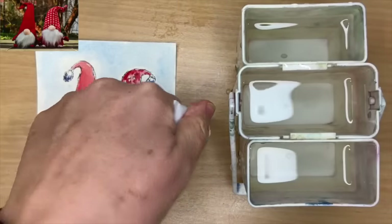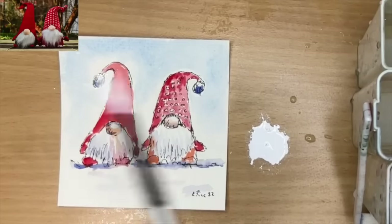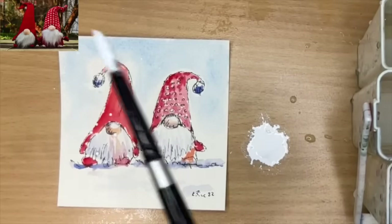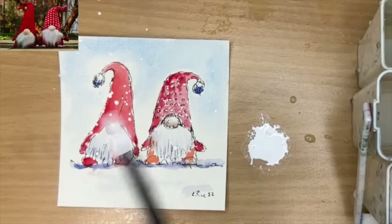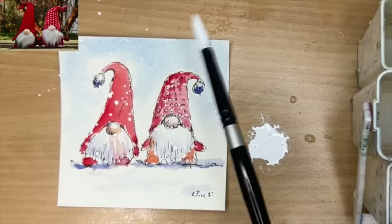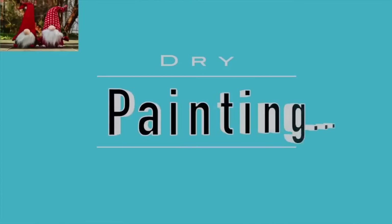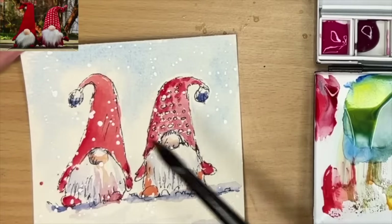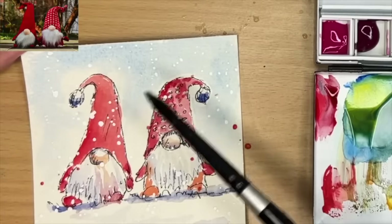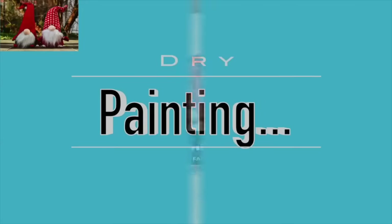I'm going to use some white gouache — you can use white watercolour — and I'm spattering wet on dry over the gnomes, which makes it look Christmassy because of the white against the red. It looks wintry but fun as well. Once dry, I'm going to spatter some red as well just here and there, especially on the hat area. I thought it'd just make it look fun. I'll allow my painting to dry once more.